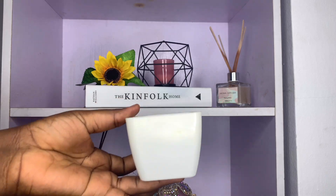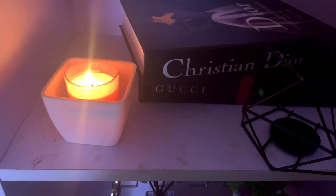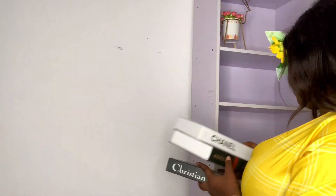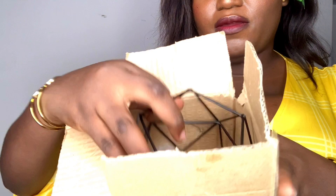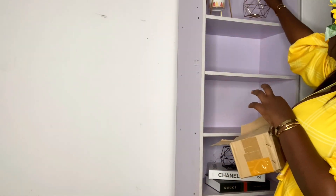This container can also be used for something else, so it's not necessarily a waste — you can light up your candle and put it in it. No matter what I'm going to decorate, I know the faux books have to be in there. I have this set: there's a Chanel, a Christian Dior, and a Gucci. I'm going to use the Chanel and the Gucci. I also have this set of candle holders in gold and black that I want to put in.